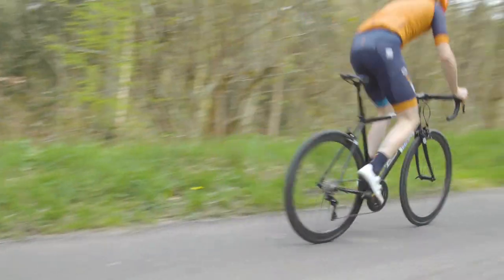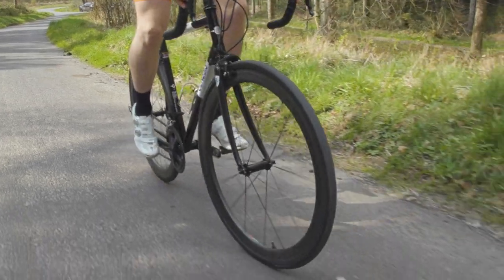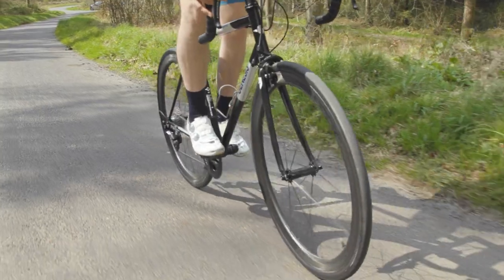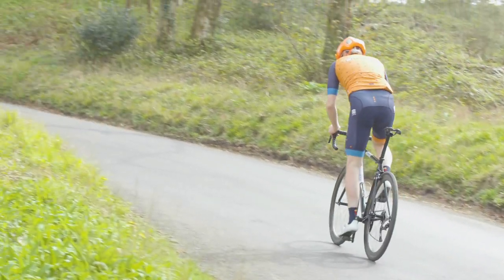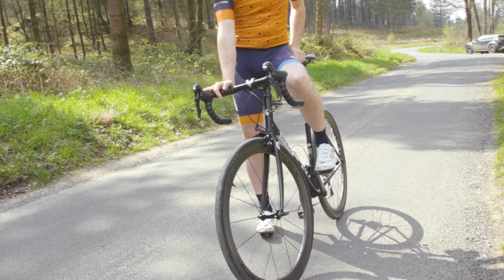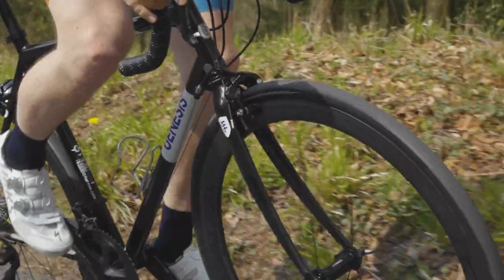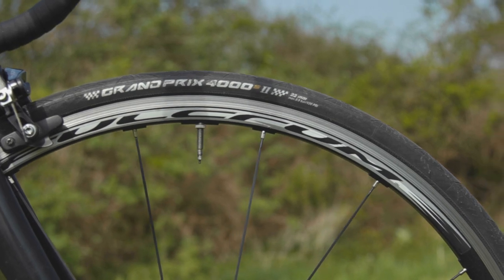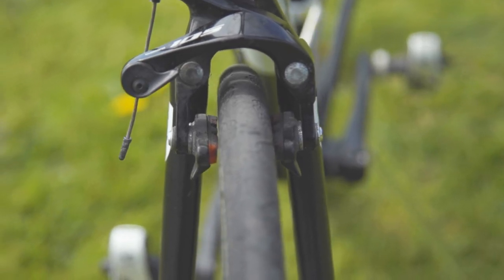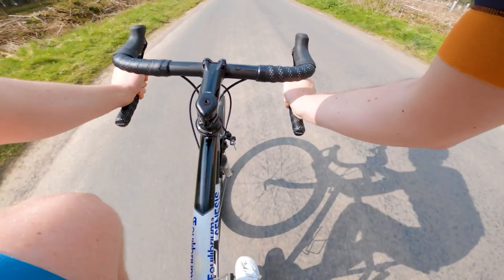The fact they're tubeless will thrill and frustrate some of you in equal measure. Even among the Bike Radar team, tubeless on the road has yet to truly catch on — some of us love it, and some of us are less keen. For me, I'm a big fan. And when you compare these tyres to the very tired and narrow models that were originally on the build, it's night and day. They're far more supple, have more grip and most importantly, feel much more comfortable.